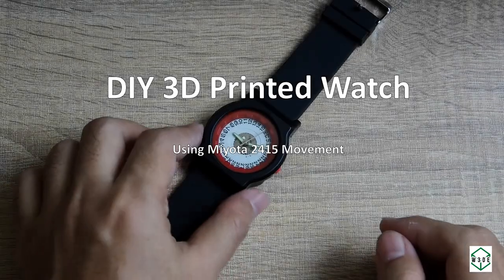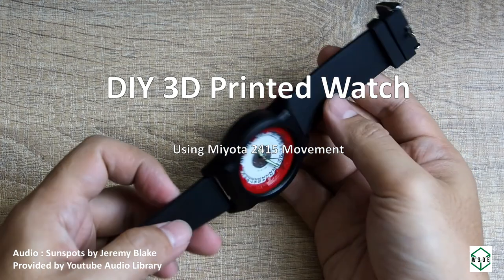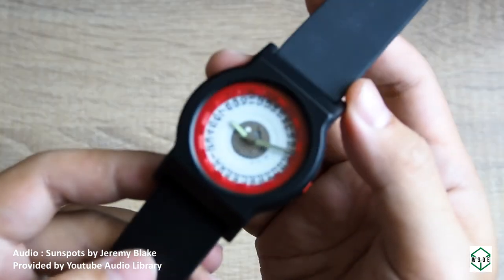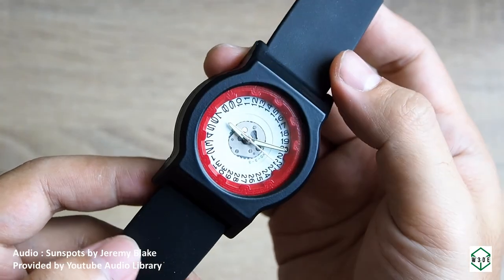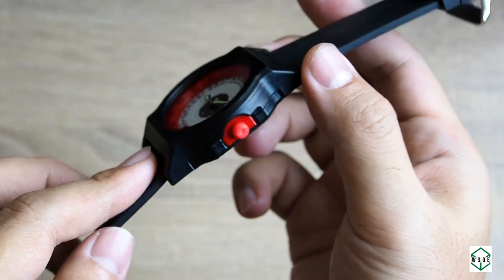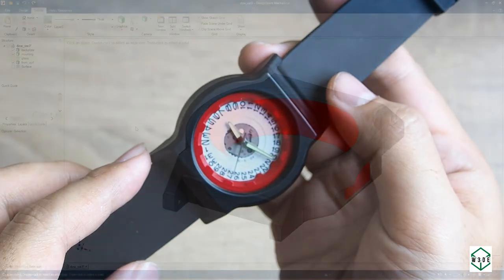Hello and welcome again to W3DE. In this video we will make a do-it-yourself 3D printed watch using a Miyota 2415 movement. The body or casing of the watch is 3D printed, but of course the strap, movement, crown, and so on still use finished parts. Let's start with the design.